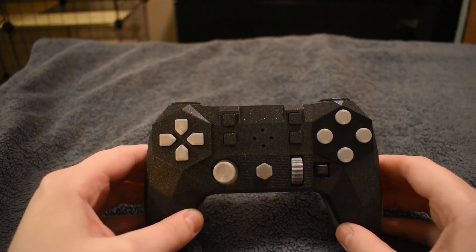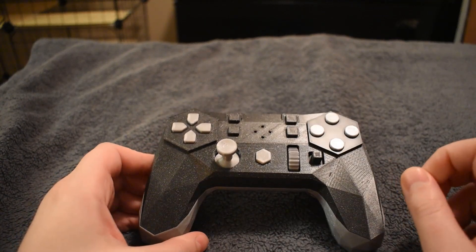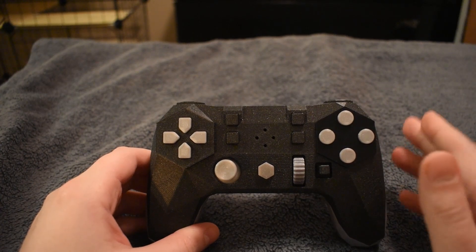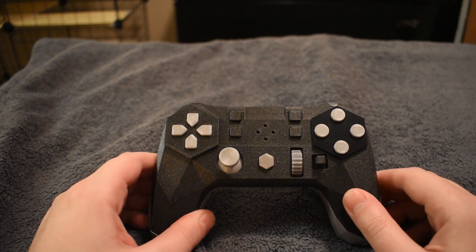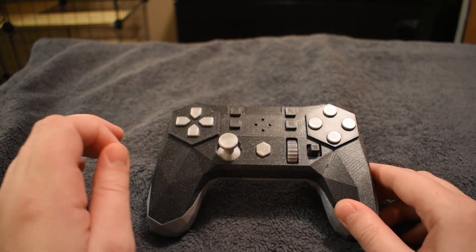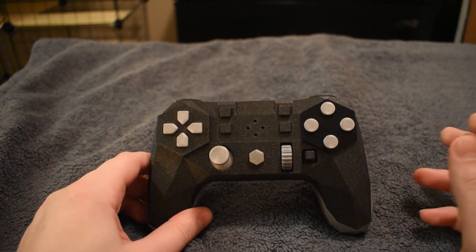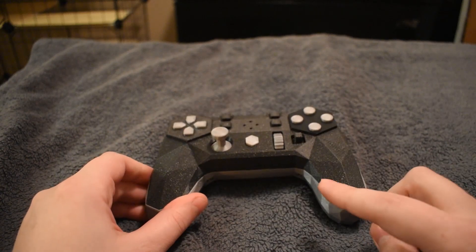This is the Alpakka, a really neat new project currently being made by a Finland-based company called Input Labs. The whole idea behind this was to create the most consumer-friendly gamepad you can find, and they've managed to do this by making it a creative commons design with open-source firmware. This is not a product you simply click buy on — it's something you build yourself.